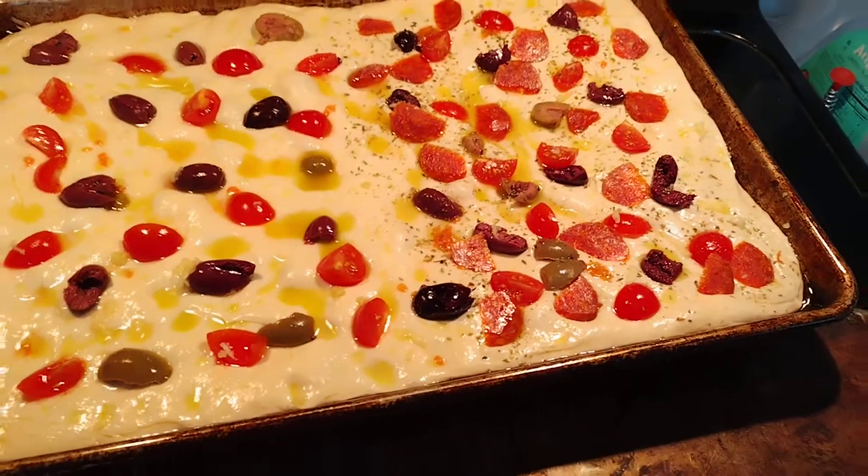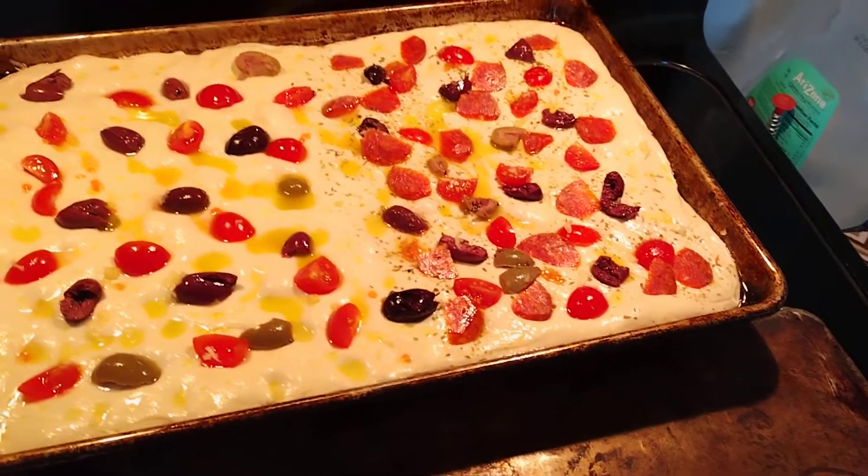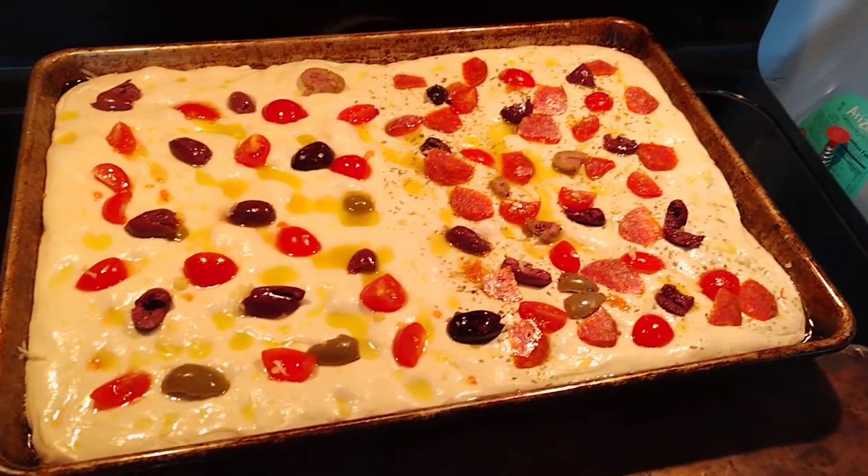I mean, it isn't even cooked yet, it's just sitting there. The tomatoes, olives, and olive oil all together really smell fantastic.